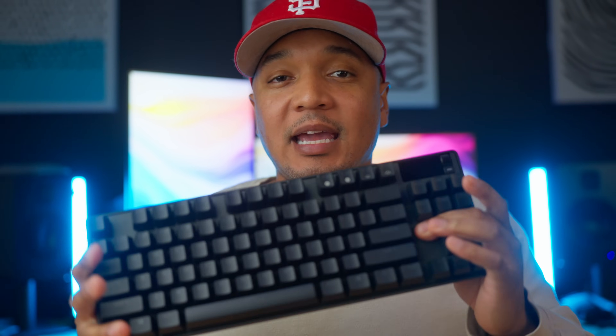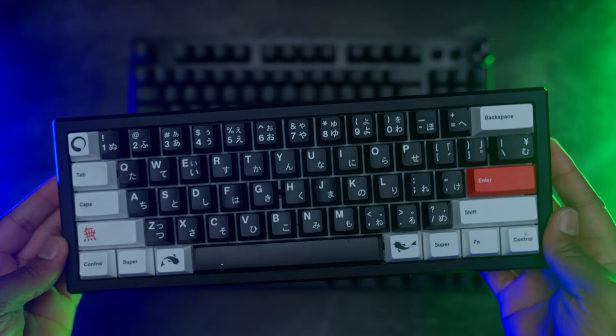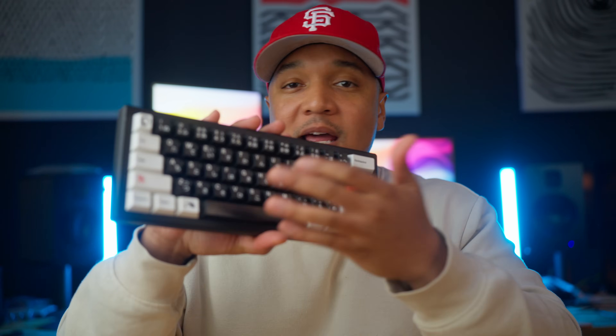We have the SteelSeries Apex TKL Refresh with their Omni 2.0 switches and the Razer Huntsman V3 Pro, which just came out recently. We're going to take a look at all these keyboards in a bunch of different areas like build, switches, keycaps, and yes, there will be sound tests. By the end of this video, I'm going to tell you which one you should be picking up. My Wooting is modded, so it's not a true one-to-one. I'll refer to the stock version when doing comparisons, but mainly I'll focus on the SteelSeries and Razer since they are the newer ones, and sprinkle in some stock thoughts on the Wooting.